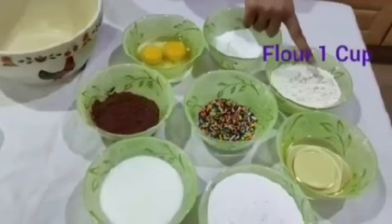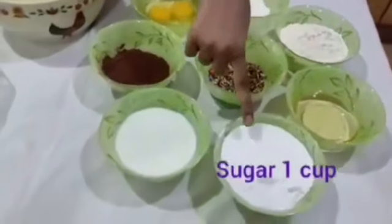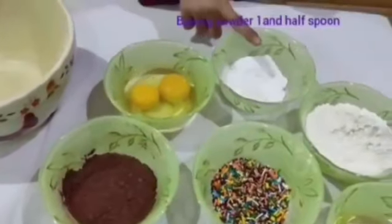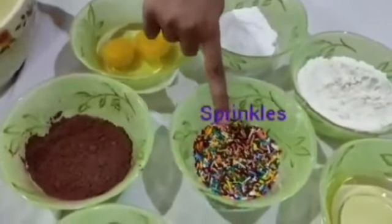Let's see the ingredients. Here we have flour, oil, sugar, milk, cocoa powder, eggs, baking powder, and sprinkles for decorating it.